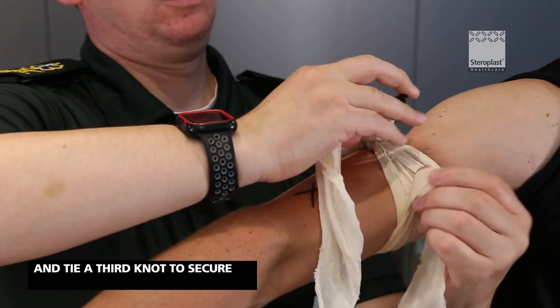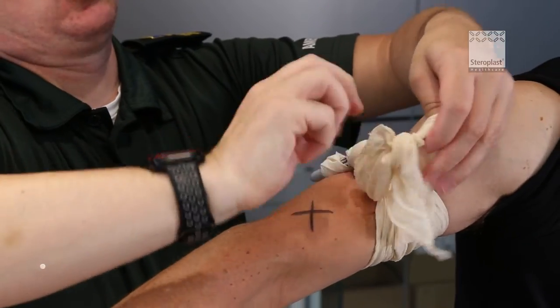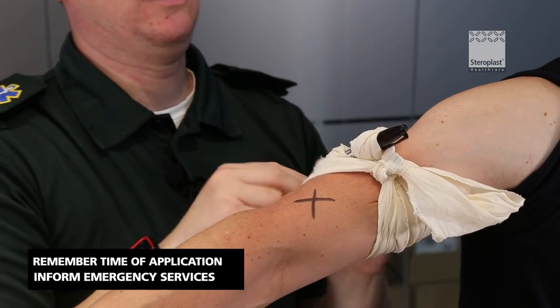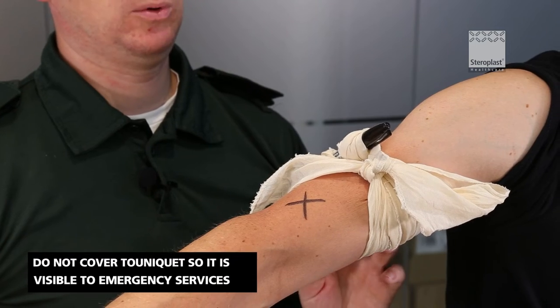Come back under and tie a knot to stop it moving. Once you've applied the tourniquet, make sure you know what time you applied it and either write it on the bandage using another pen, or just make sure you tell the emergency services when they arrive so they know what time it was applied.